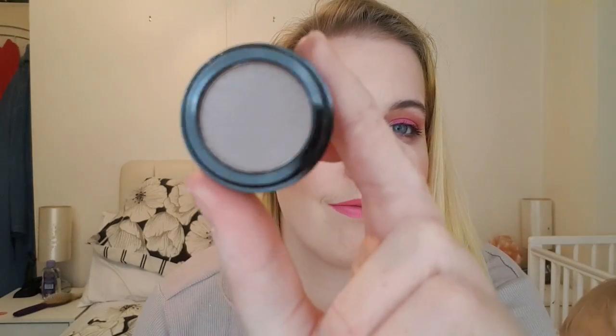Number fifteen — that could be another eyeshadow, and yes, it's another brown shade — sort of a taupey brown. It's not as pigmented as the other ones, but it has got a nice little shift to it. It's actually quite pretty.